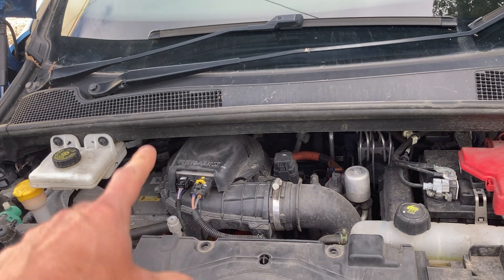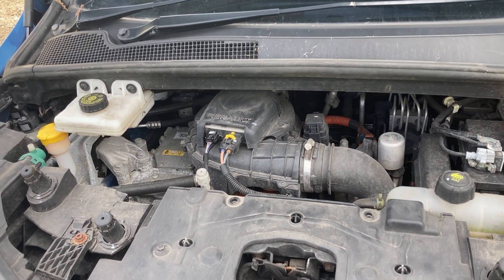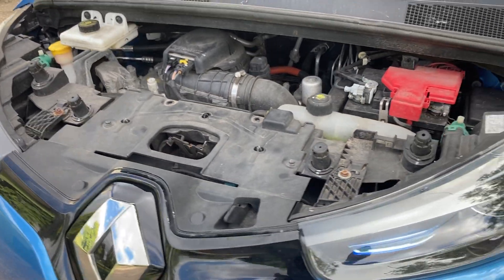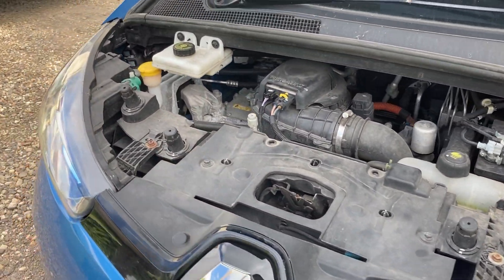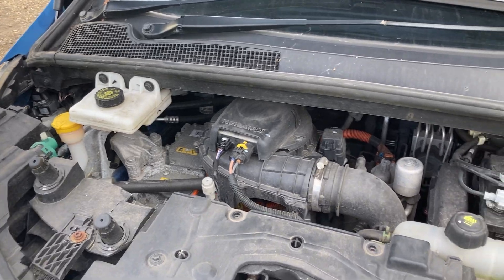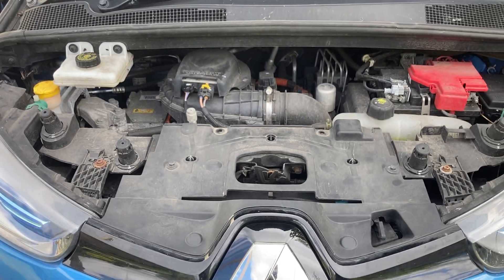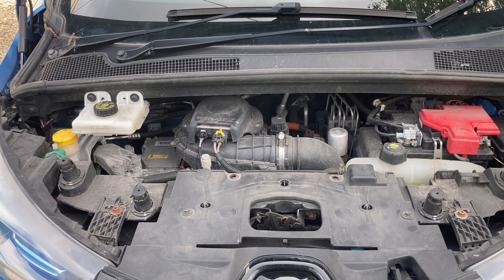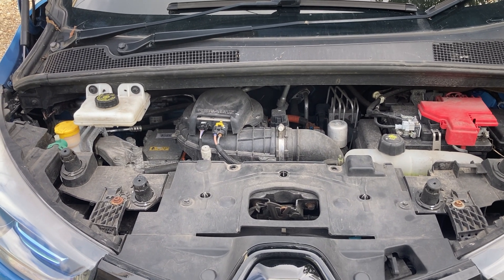models and how to identify that this is the motor type affected by this issue. Hopefully that audio was quite good — it is that hollow rumble, that scraping noise. Once you've heard it once, you know what you're talking about, but hopefully that was quite distinguishable.